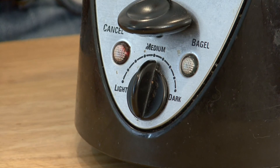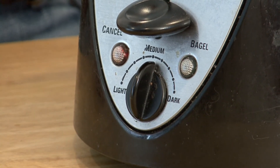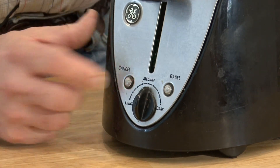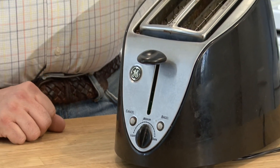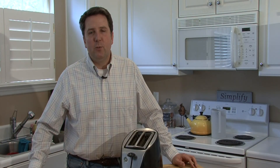You can set it on whatever desired level of darkness. But there's always an override, and if you see your toast is getting the way you want it, you can hit cancel and pop it out. I'm William Perkinson and that's how toasters work.